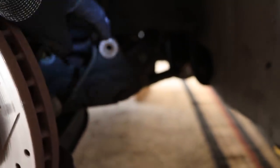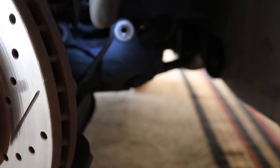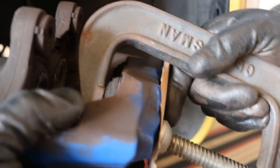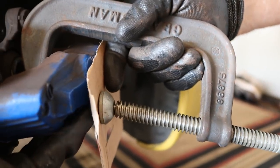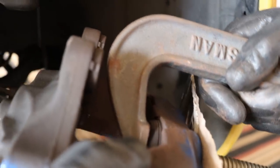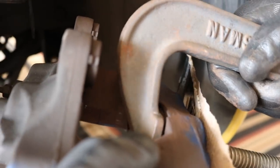The caliper is off — I set it back on a ledge for now. I'm taking off the rotor and we're going to collapse the four pistons. You cannot use a brake collapsing kit from AutoZone or O'Reilly's — it will not fit inside this caliper. Instead, we're using a big C-clamp to push each individual piston down, with a piece of cardboard to protect the caliper from scratches. Be careful: when you depress one piston, another might start moving, and the one you already depressed might slip back out.